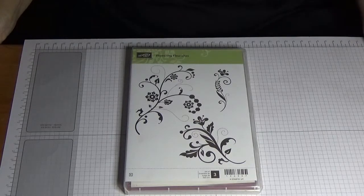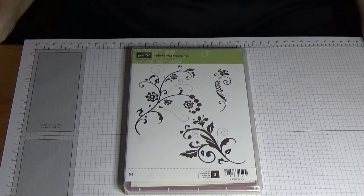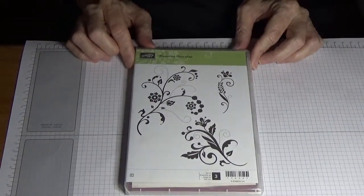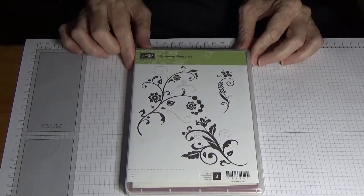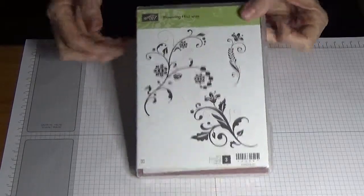Welcome back to Angela's Craft Room — independent Stampin' Up demonstrator in Australia. Today I've come to you with the stamp set Flowering Flourishes. Each month I'm going to choose one stamp set and make three different cards using different techniques, so this month we're going to do Flowering Flourishes.